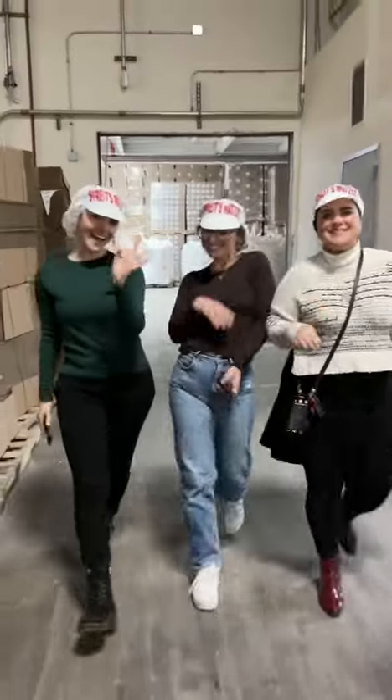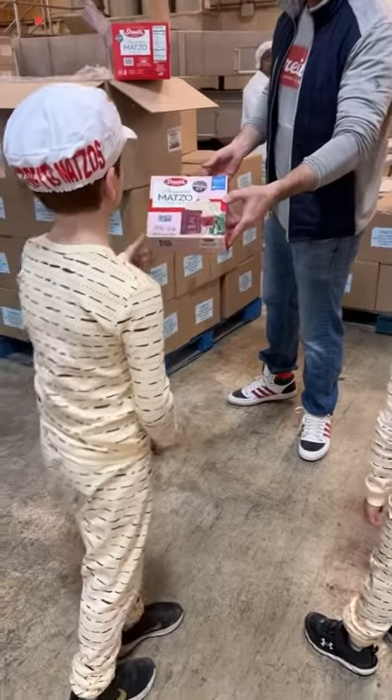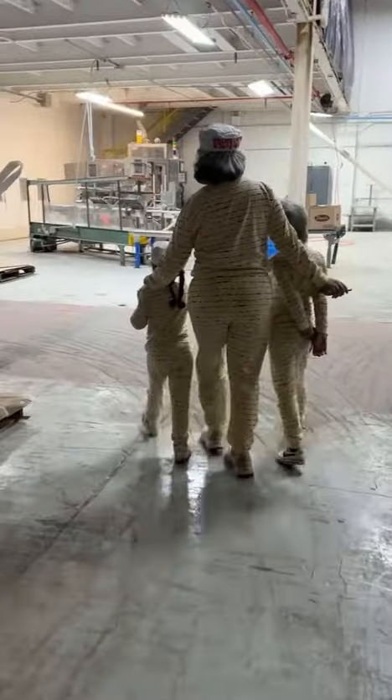We were like kids in a candy factory — or matzah factory, that is. I never knew how matzah got to the box until we went to the Streit's factory. Let's see how matzah is made.